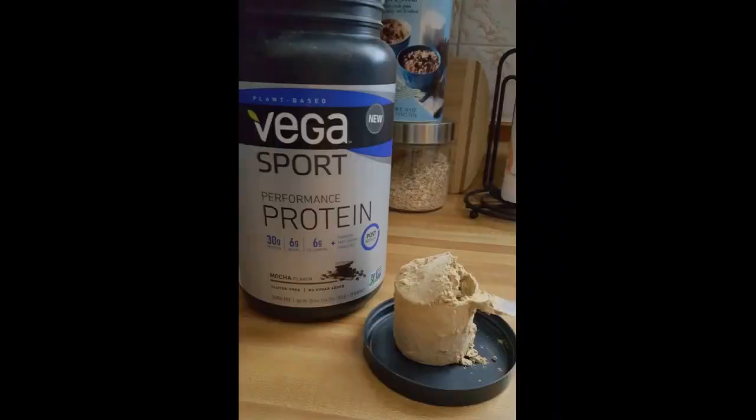It's full of a lot of good ingredients, and with 30g of protein in a scoop, it's decent for being plant-based. I tried the mocha and vanilla flavors. I would recommend the mocha — it's not overly sweet, and is just a nice flavor change from plain chocolate.